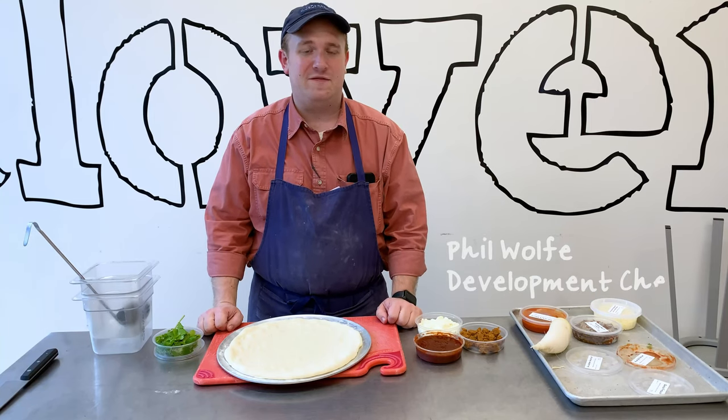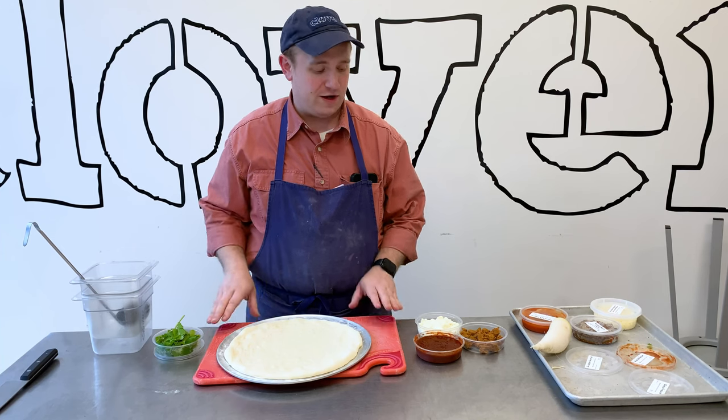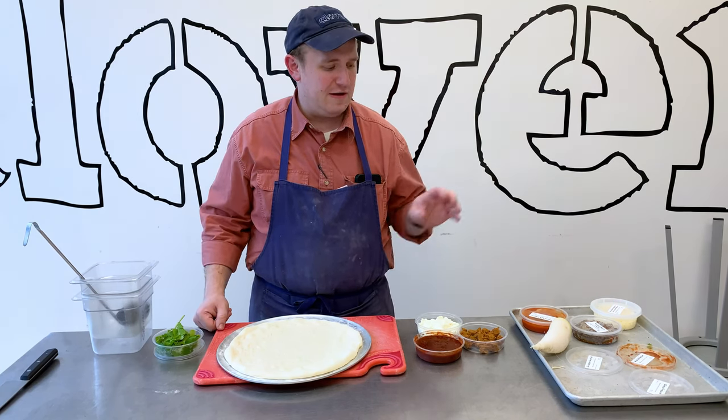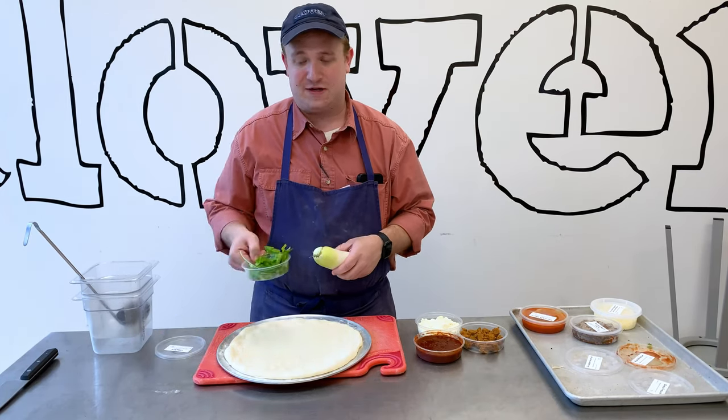Hi, my name is Phil. I'm the development chef here at Clover Food Lab, and today for our seasonal pizza we're going to be doing a guajillo salsa with chickpea chorizo, queso fresco, local daikon radish from next barn over, and a little bit of cilantro.